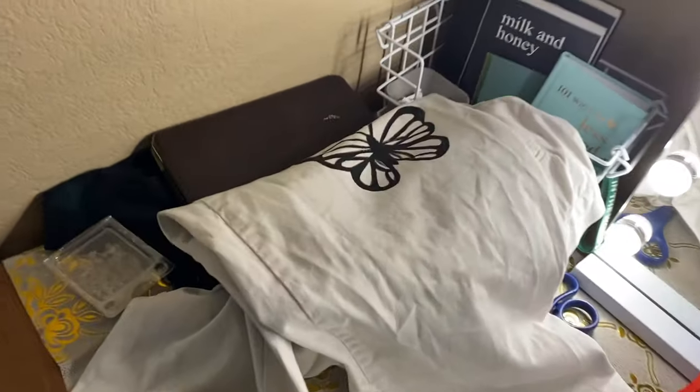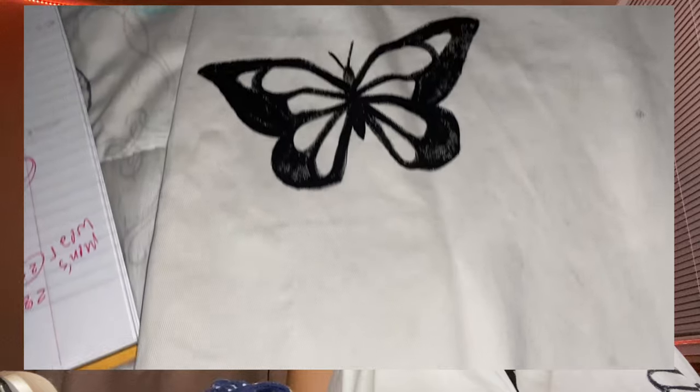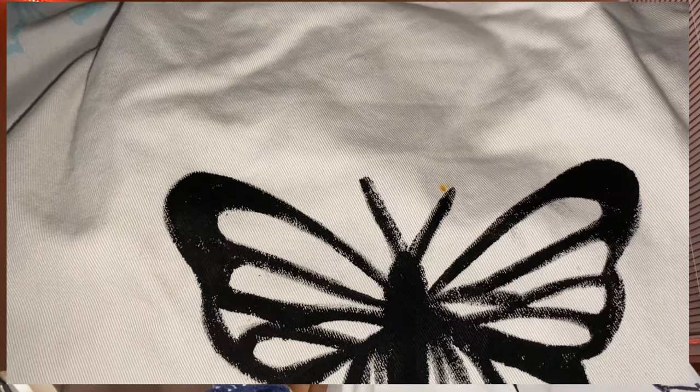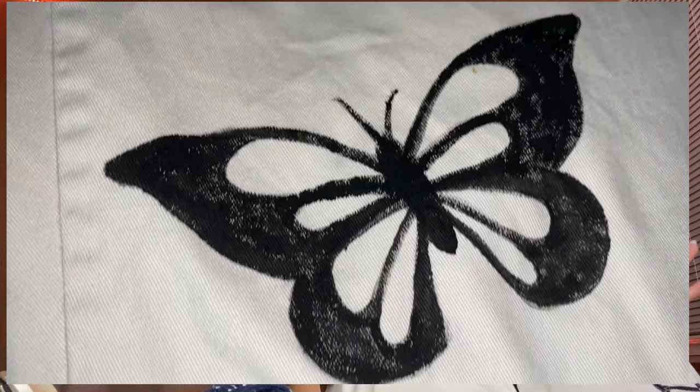Looks kind of whack — I'm gonna let both of these dry and come back to it later. Long time no see, but I finally finished the pants! I'm literally wearing them right now. I wore them out and got so many compliments — they are so cute. The butterflies don't really look pristine; they look more rustic, which I kind of like. They are a little hard and crunchy, but I feel like that will go away with the first wash since this is screen printing ink. I kept repeating the process over and over and got better at it.